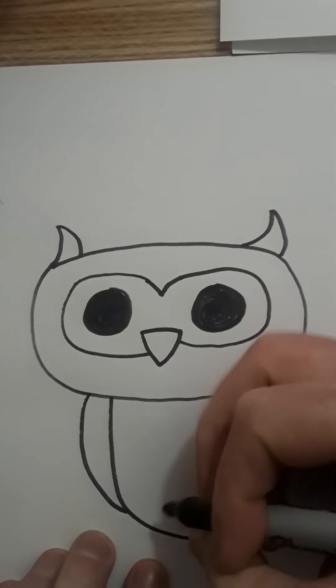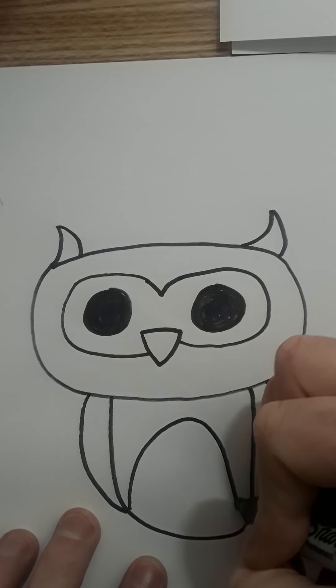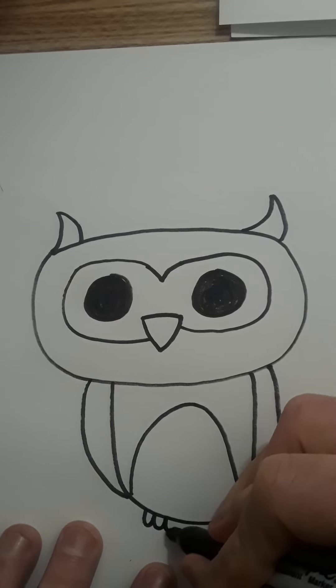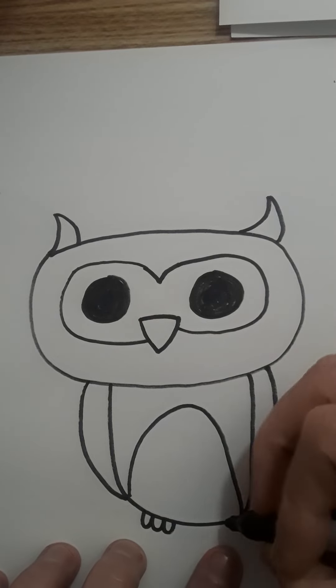Bam! And then we can take this other little loop for the belly. And then we're making two feet — very simple: one, two, three little bitty toes.